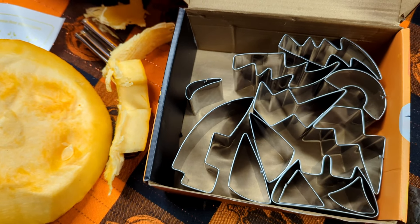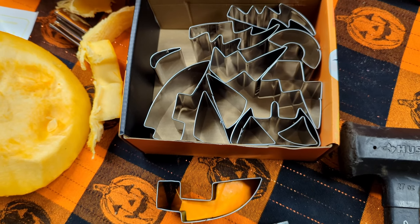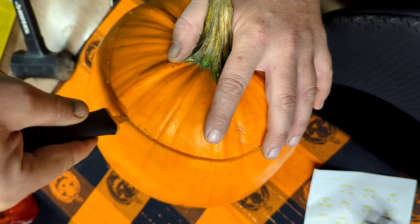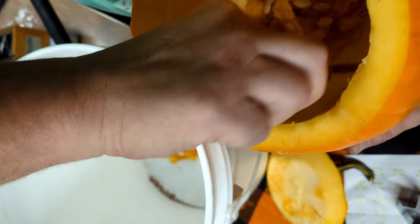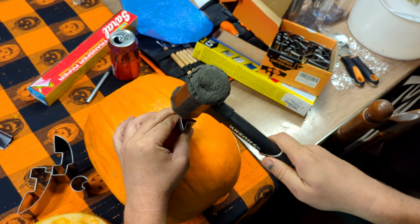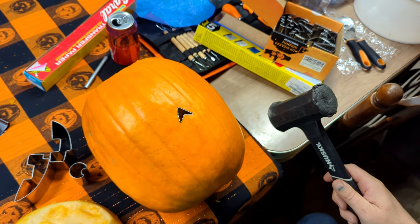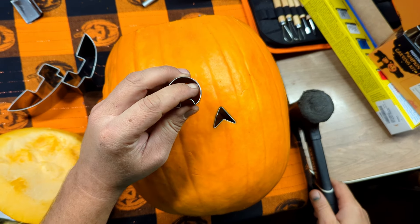This kit comes with a bunch of metal shapes that you can hammer into a pumpkin to make faces. It also comes with a saw so you can easily cut the tops off your pumpkins, and a scraper to get all the guts out, which is really important when carving pumpkins. Once you remove the top and scrape all those insides out — you want the pumpkin to be around an inch thick — you are ready to pick your face shape.